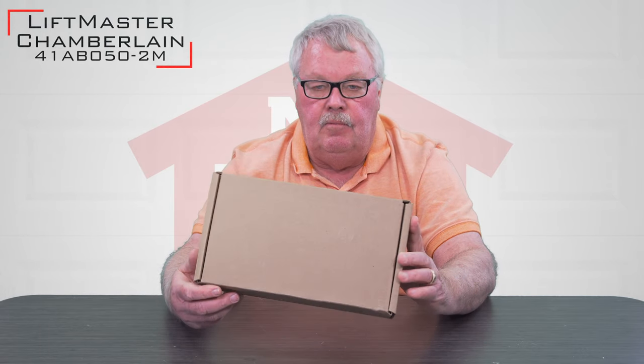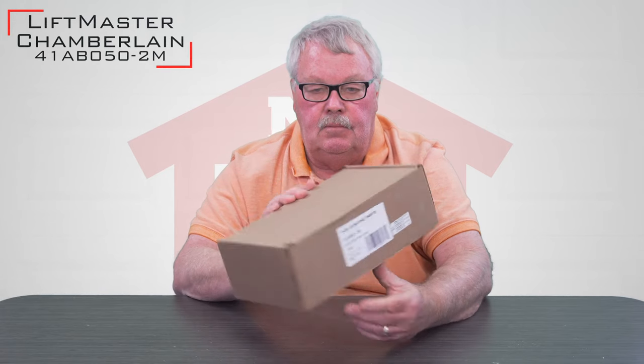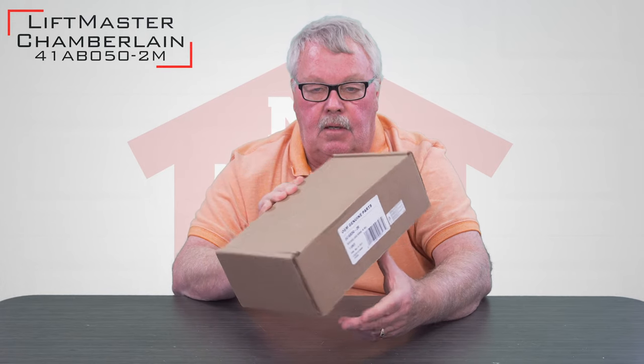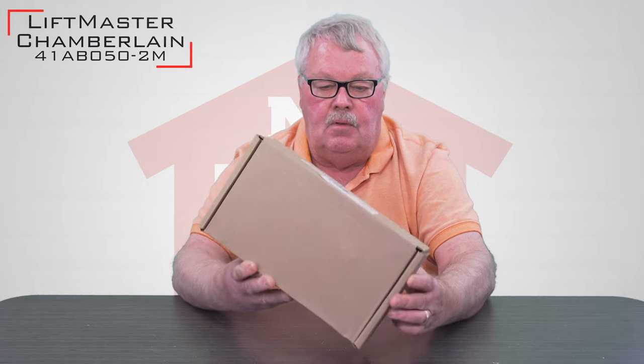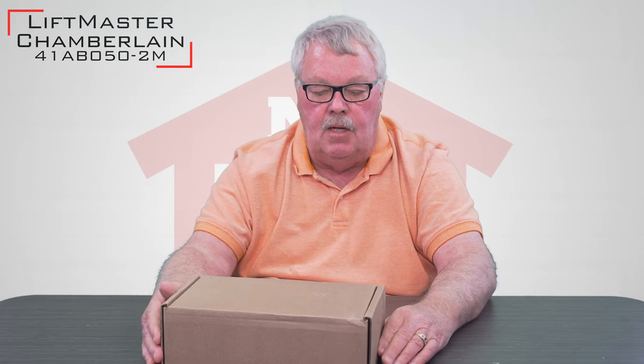Hi, I'm Mark from TheNorthShoreCommercialDoor.com. Today we're doing product introductions. I'm going to introduce you to a Chamberlain family — LiftMaster, Sears Craftsman, Merrick. There's a whole list of different brand names that Chamberlain LiftMaster makes.